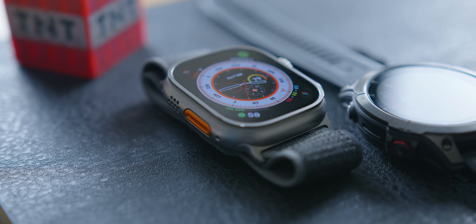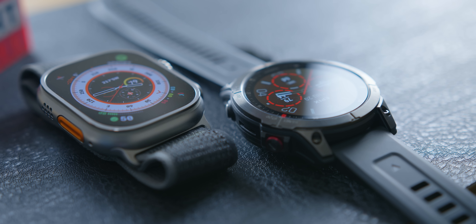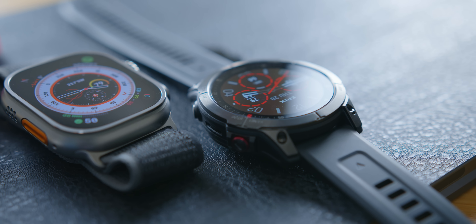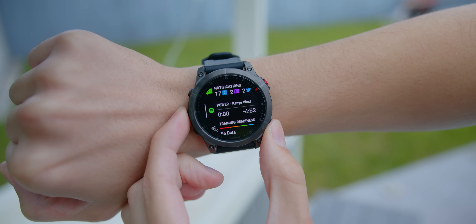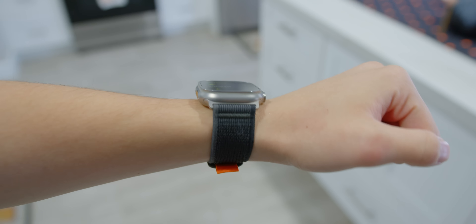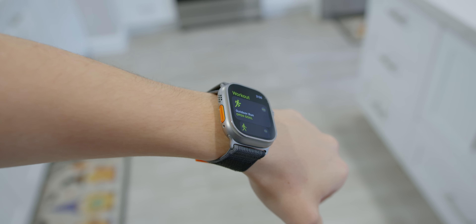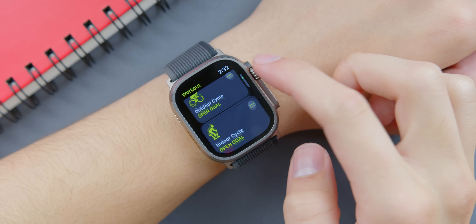The Ultra has a 49 millimeter face and the Epix has a 47 millimeter circular design, and both versions have sapphire displays with titanium bump guards surrounding them. The Ultra weighs in at 61 grams and the Garmin at 53 grams. Similar thickness on both, but you can feel that the Garmin sits a little lighter on the wrist. I'm more focused on the displays of the watches rather than the weight anyway, because you can tell that these watches were both aimed to be more like tool watches to be used in direct sunlight.